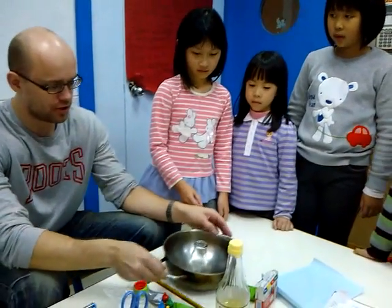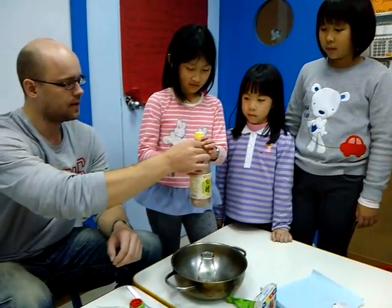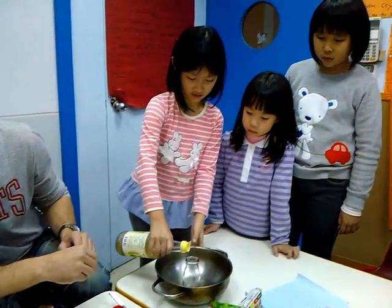We're going to start our experiment with baking soda and vinegar. So here we go. This is your vinegar. Let's do some cooking — it's a cooking lesson.